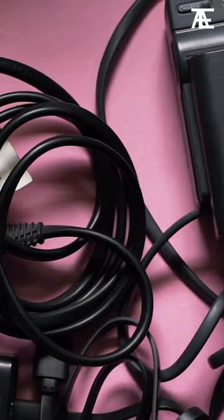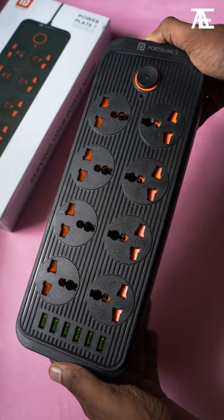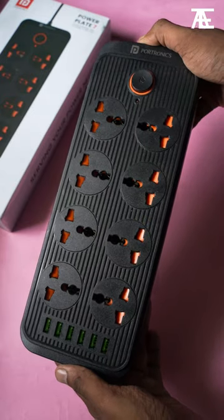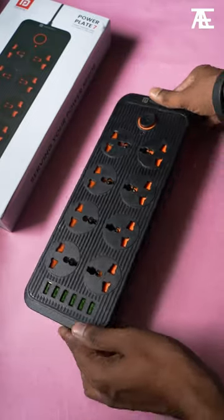If you are a filmmaker who needs charging several gadgets at once, you should check this Power Plate 7 from Portronics. This massive 2500 watts power hub features 8 sockets and 6 2.1 amp USB ports, which means you can charge or power up 14 devices simultaneously.